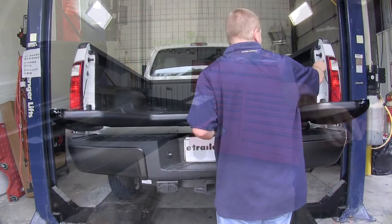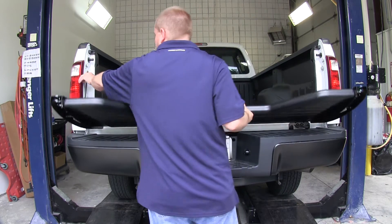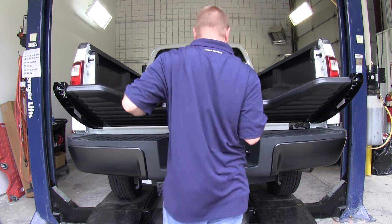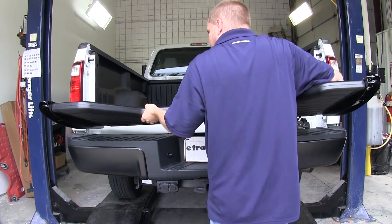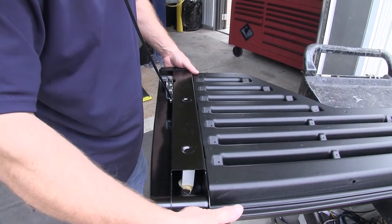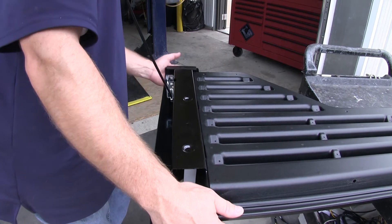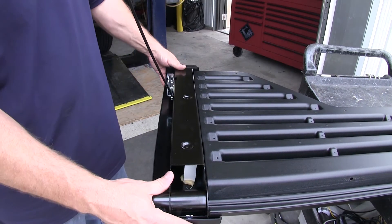We'll need to remove the tailgate to complete the cover installation. To do this, we'll slide off the top loop of the cable from the anchor point on the bed, then lift up on the passenger side with the tailgate slightly open and pull towards the passenger side. Now we can go ahead and set the tailgate down and finish mounting our plastic side covers. With these in place, we're going to test fit the plastic cover to see if we need to adjust it in or out. Note that we will not be able to screw this cover on with the tailgate on the vehicle, as you will not be able to get to the bottom screw.